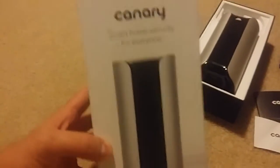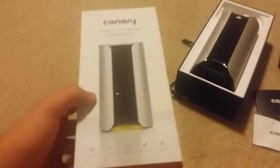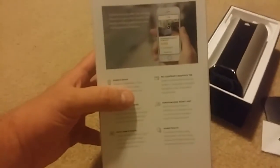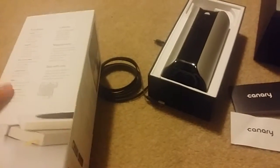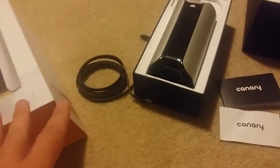Today I'm looking at the Canary. It's a smart home security system — basically an all-in-one security system for your home. Canary gave me an opportunity to try this out for the last couple of months to get a good idea of whether or not this is something that would be a good solution for me.